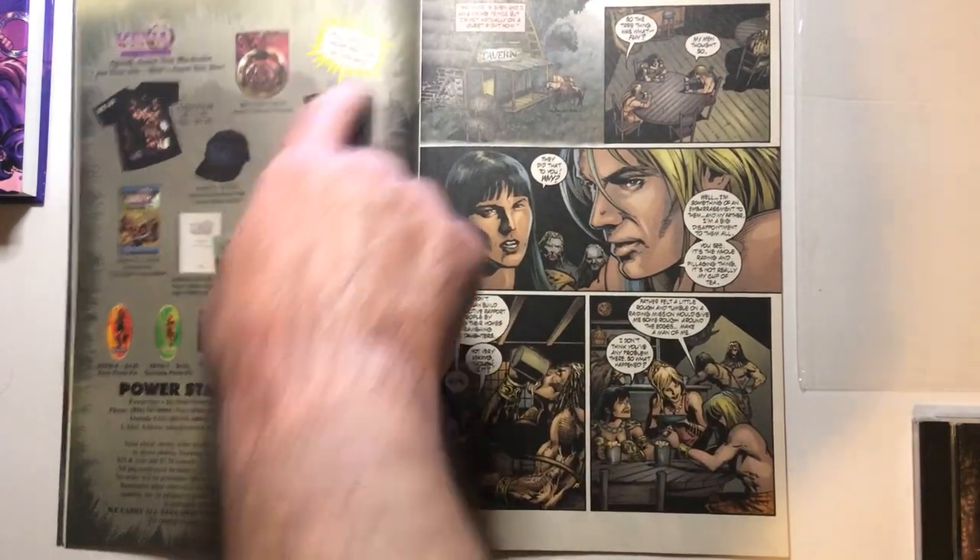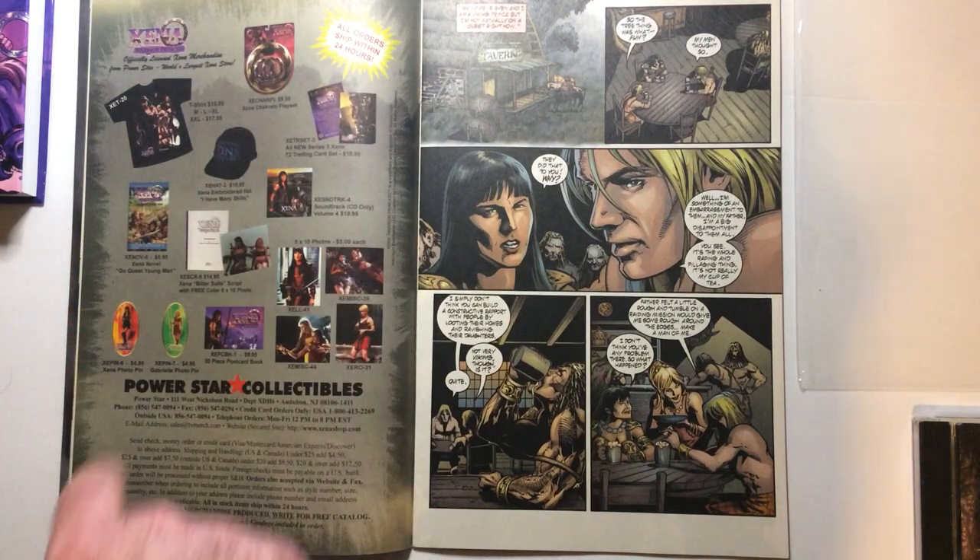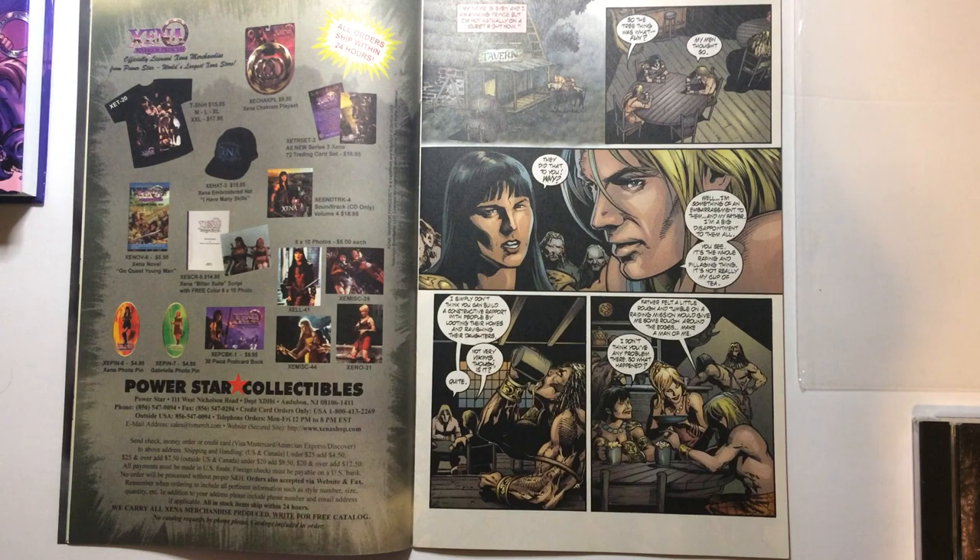We're going to get your Xena gear — we got the shotgun playset hat and some pins.